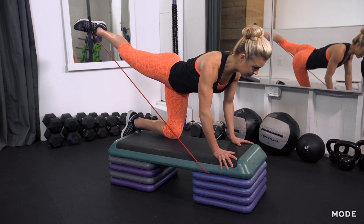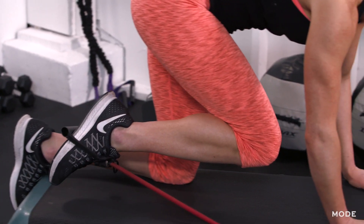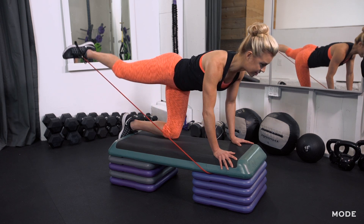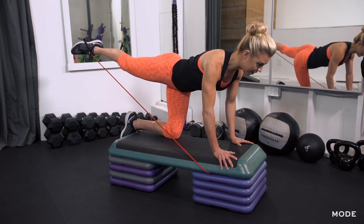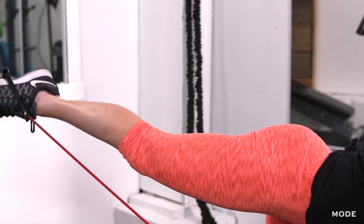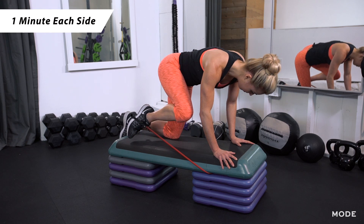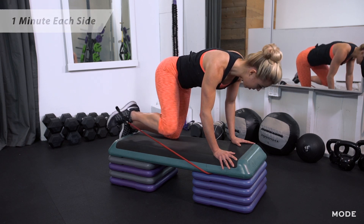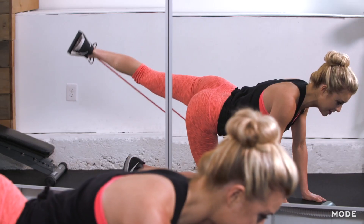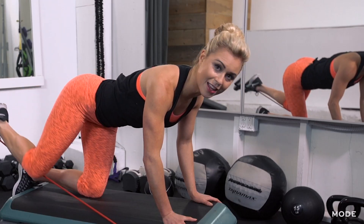Keep that resistance on the band, then bend your knee, pull your knee into your chest. You can look at your knee, and then exhale, press that straight leg out again. With that resistance, give me those three pulses — three, two, and one. Continue for about one minute here, and then if you really want that extra burn, just hold and pulse for the last 10 seconds. You're going to feel that outer glute burning, then recover.